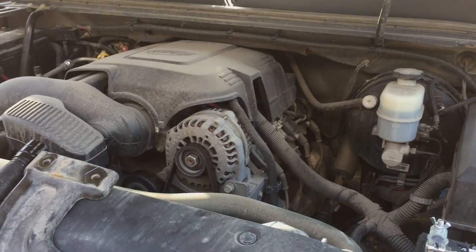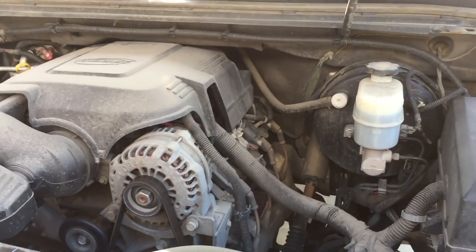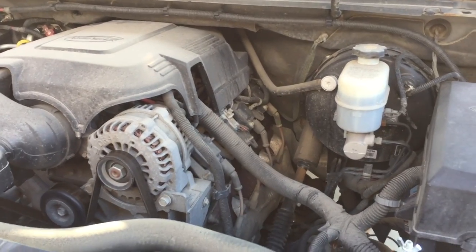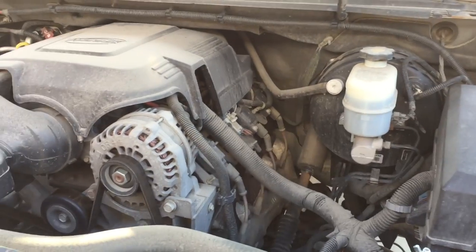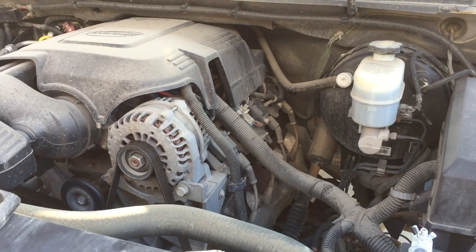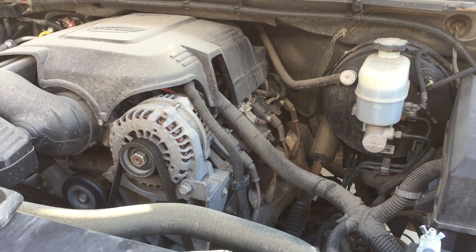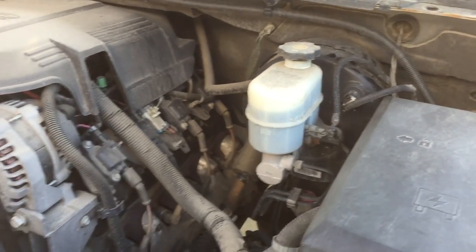This is a very quick video just to show you where to drill if you're trying to run wires through the firewall on a GMC Sierra, Yukon, Tahoe, or similar vehicles. This is a 2007 GMC Sierra.